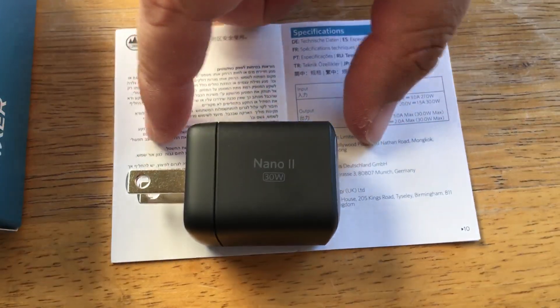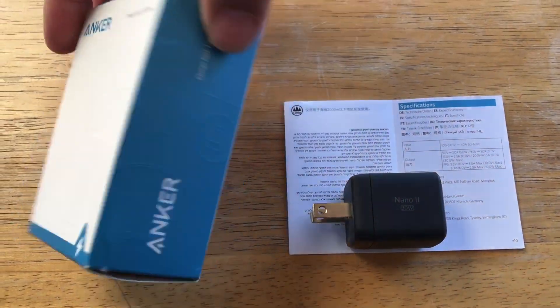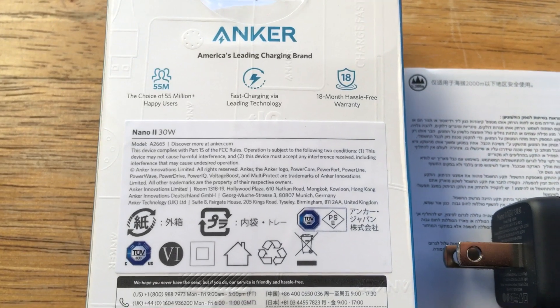And you can buy it now — it's available from Anker and Amazon here in the United States and elsewhere around the world. It comes in this small little box, with some quick details there. 18-month warranty — that's very nice.